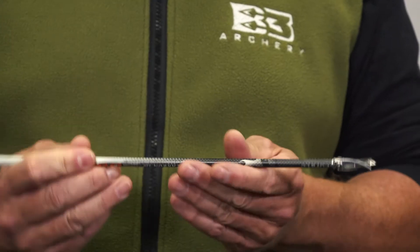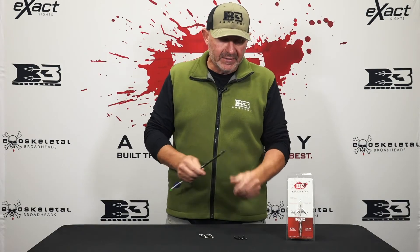Every broadhead that we make will get a perfect spin like that, so it's going to fly true. Also enclosed in this broadhead's package is the practice tip. We make the practice tip to mimic the actual broadhead, so it allows you to sight this broadhead in at longer ranges.